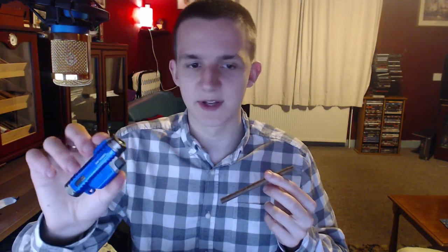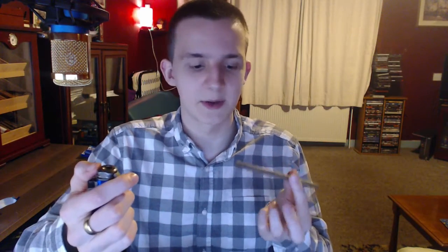So I got this new lighter — it's about 10 pounds, it's a turbo flame twin jet. I would probably use this for bigger cigars, not like this — I would prefer to use matches, but I haven't got any on my desk right now. That didn't do a bad job actually. The twin flame on this is pretty nice.